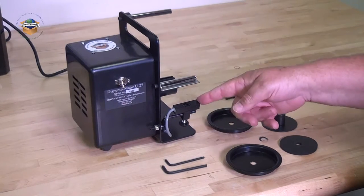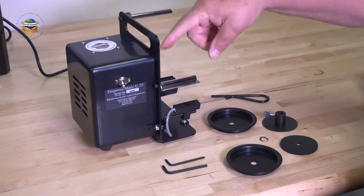This is the Dispens-O-Matic U25 Label Dispenser with a photo eye. This is the off-on switch.